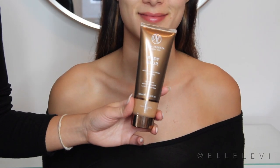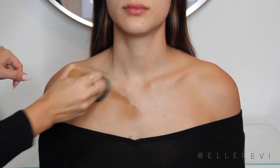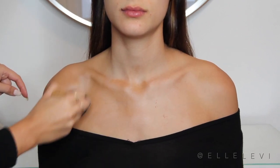To get that super bronze glowy skin, I'm going to be using the Vita Liberata Body Blur in the shade Latte all over her skin. Of course, I'm going to list all the products and all the brushes I use down below. And we're just going to apply this evenly onto the skin, making sure everything is blended out beautifully.